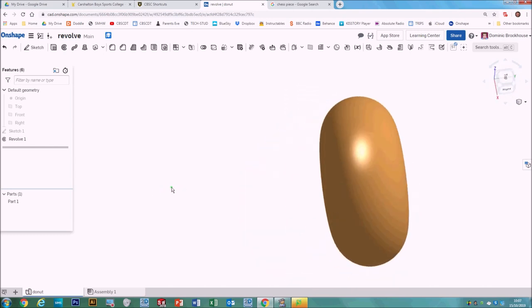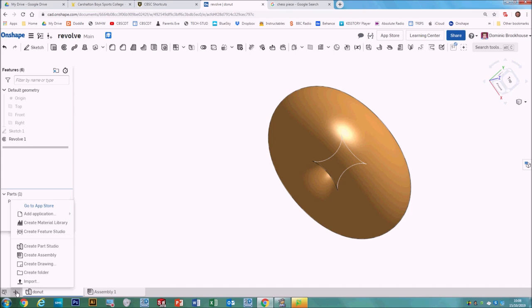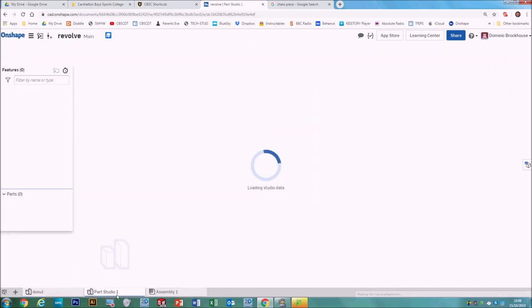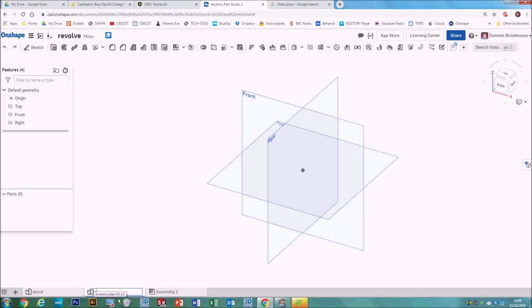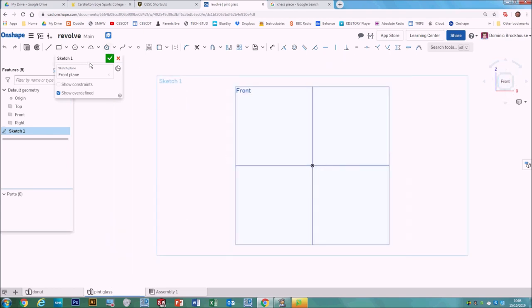Now we can move on and look at doing other objects that get revolved, like a wine glass or a pint glass. To do that, make a new tab — click the plus to insert new elements, then create a new Part Studio. Right click, rename it 'pint glass'. On this one, instead of using the top plane, we'll use the front one. Click the front plane and sketch on it. To draw our glass, start in the center on the axis, draw a straight line horizontally coming out and going up at a slight angle.